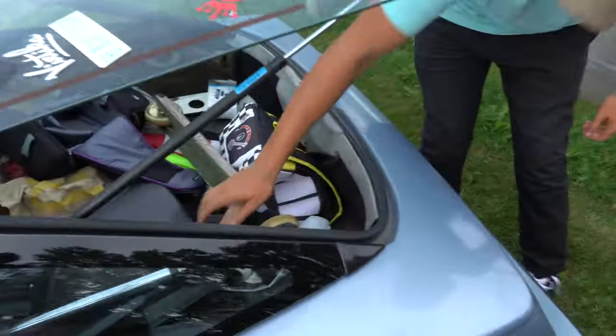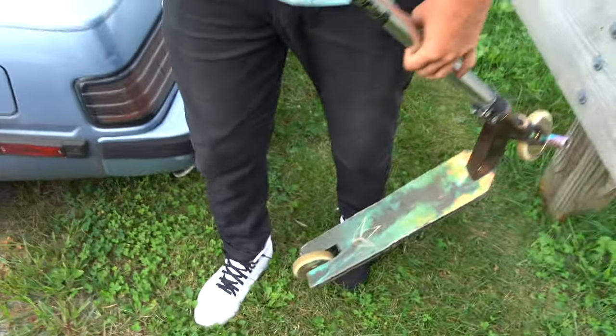Damn, dude. So don't mind the mess still. Brought the scoot and everything. Got the white and blacks on — better get the whites nice and dirty. I got another one for the other foot, so it'll be clean.